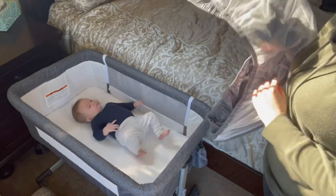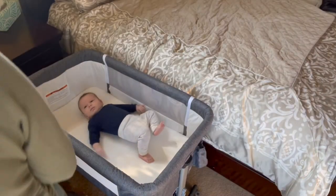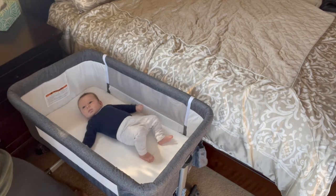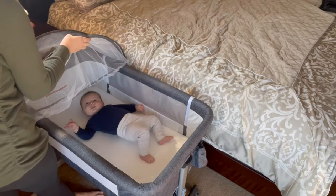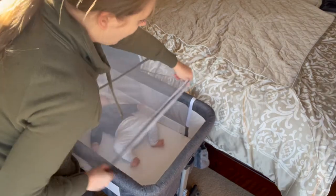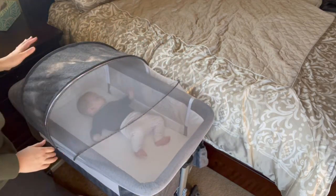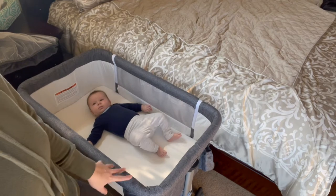The iHoming twin bedside bassinet is great for my baby. He has enough space to grow — as he gets bigger, he's still able to fit in his bassinet. I'm easily able to take the mosquito netting covering on and off to keep him safe and protected.